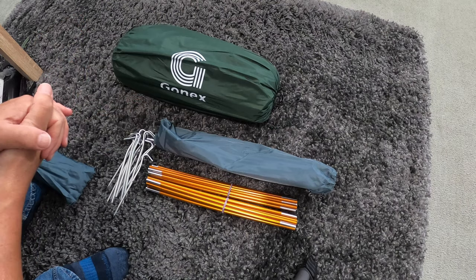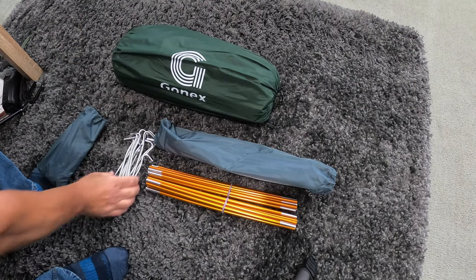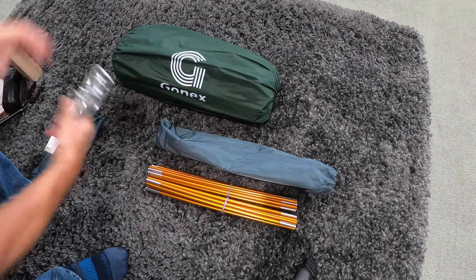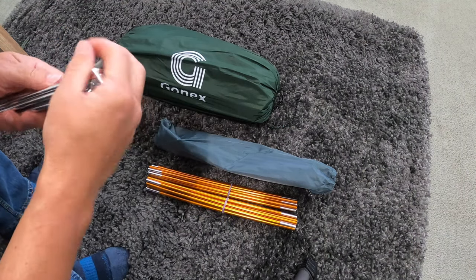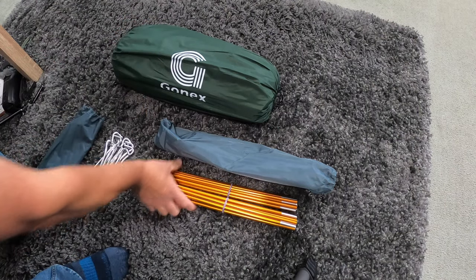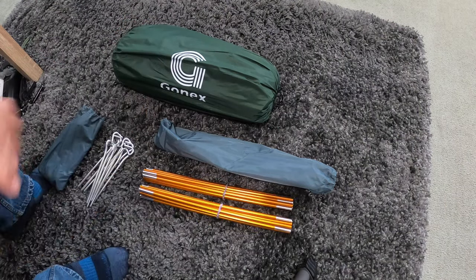So the total is 2.29 kilos. It's about the same weight as a Solo, to be fair. I use my own pegs, which I think are a little bit heavier — the Alpkit spikes. But that's what's in the bag, that's what you get.